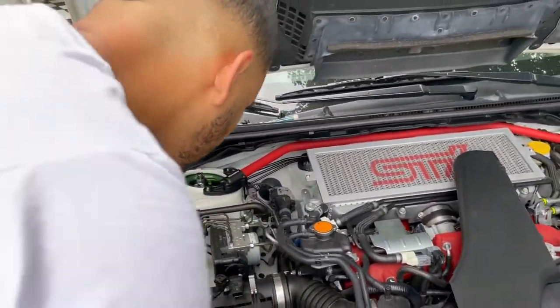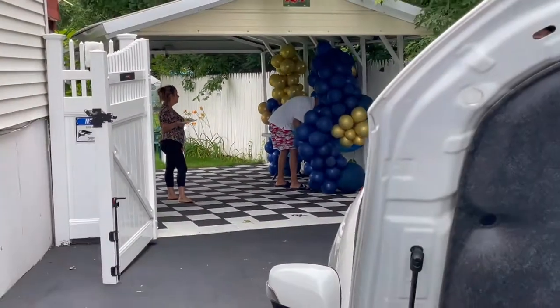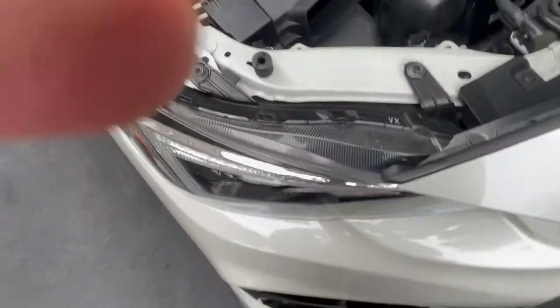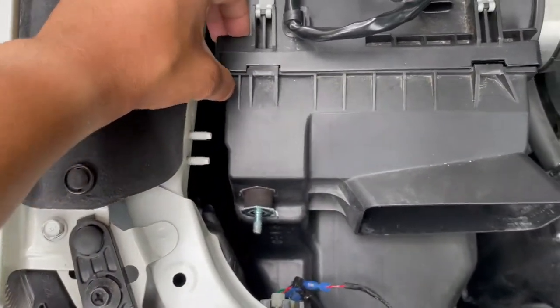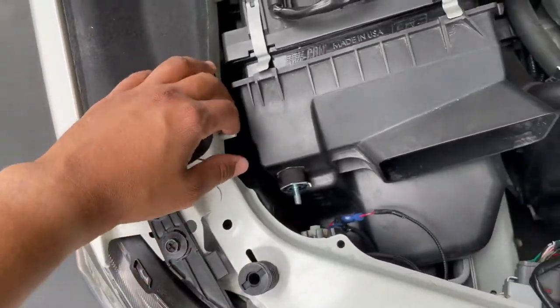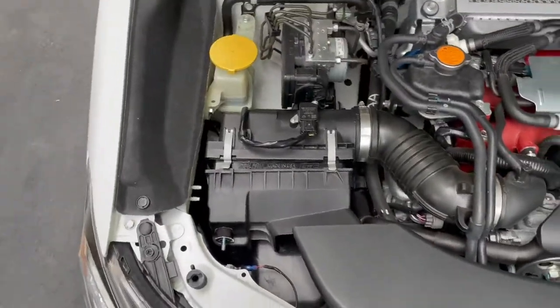That's about it - just do everything in reverse to reinstall. G can kind of explain everything else. So we just slid the Drycon air filter back in. All we gotta do is put it on the clips, install the sensor back, put the bracket in, slide in the bolts, and pop back in the air duct - and that should be it, we're all set.